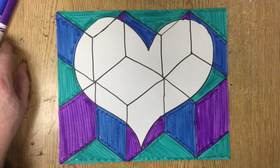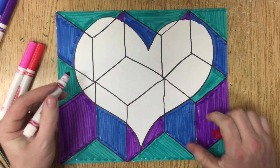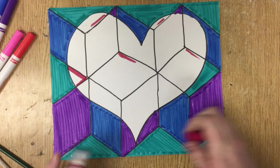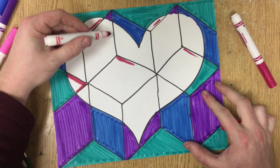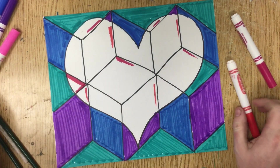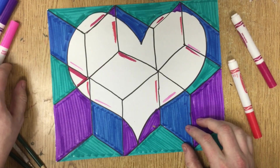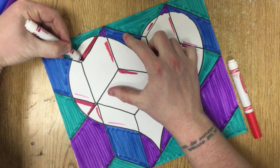Now that I've colored outside of the heart, I'm going to color with a contrasting color scheme inside of the heart. Some people find it helpful to start off by just marking each shape they're going to color with one color. So every shape with a raspberry colored line is going to be that color, every shape with a red vertical line is going to be red, and every shape with a pink line is going to be pink. That can help keep you organized so you don't get mixed up with the pattern. Then go back, outline the shape, and color it in solidly.